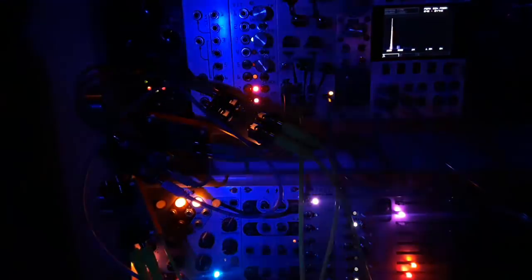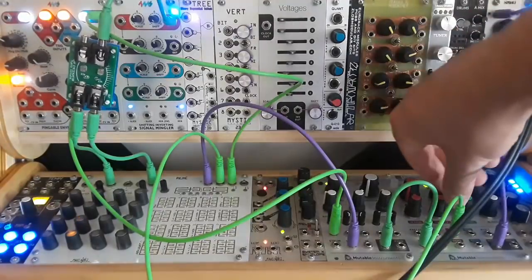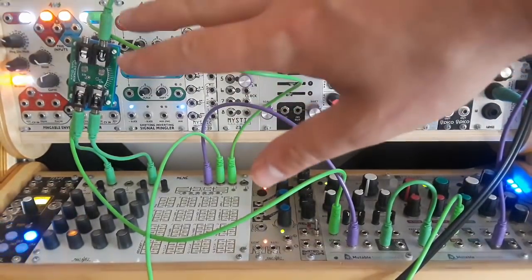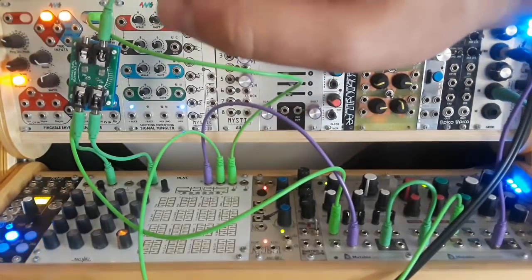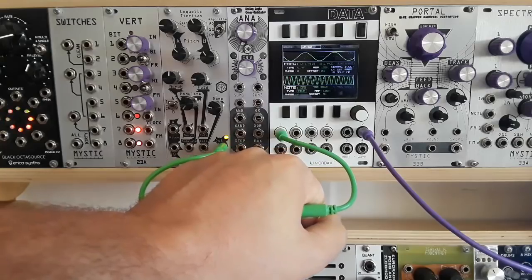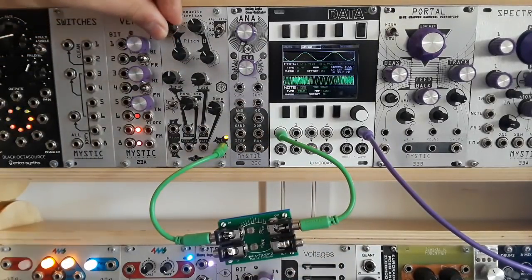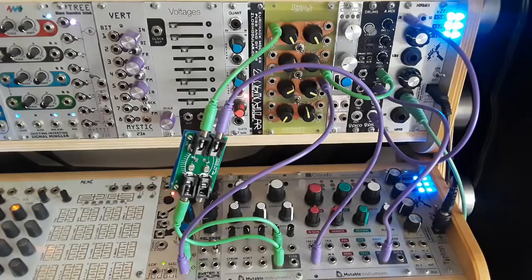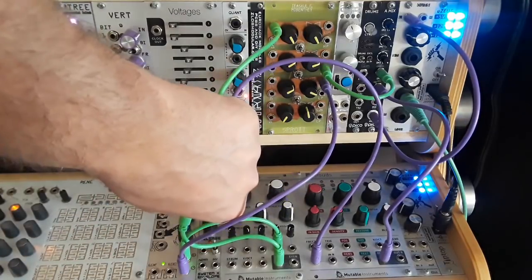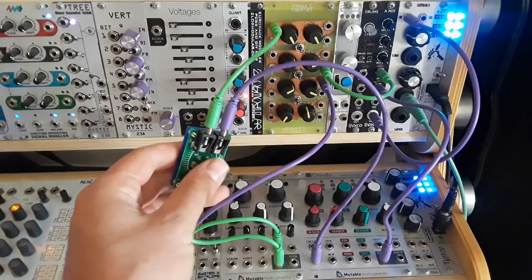Use blinking lights to find interesting modulation sources in the real world. Use the Attenuator to control sequencers. Use it to attenuate modulation. Or use it for audio. So many uses in such a small package.